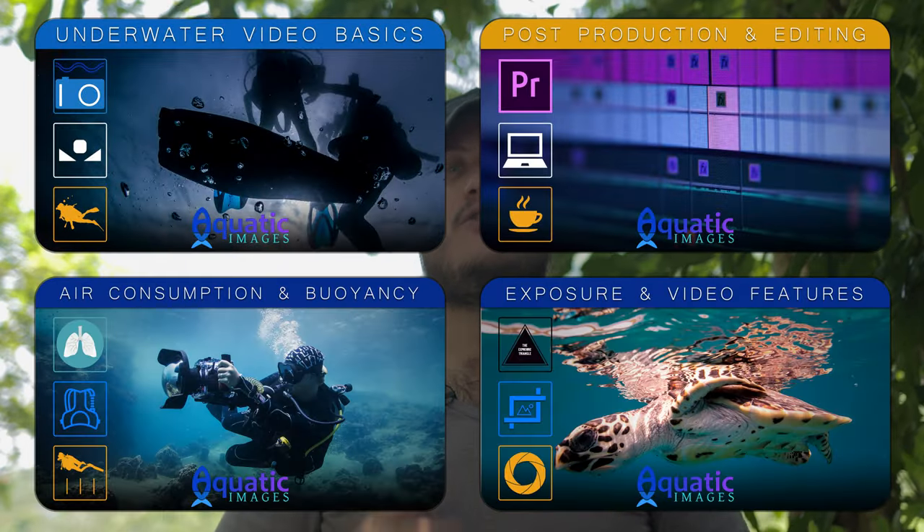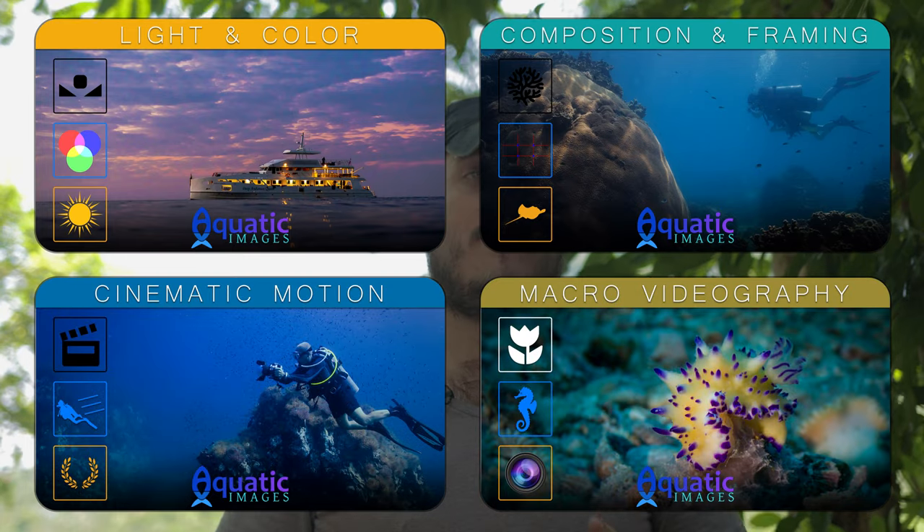Just quickly before I get to that, this video is sponsored by me, or rather by the underwater filmmaker courses that I teach. So please stick around to the end of the video to learn more.